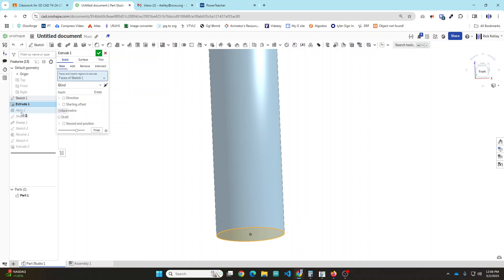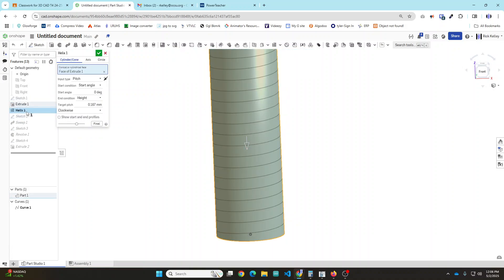Once you've got that, now it's time for the new command - Helix. This command is over here, and when you start the helix it's going to want to know what face you plan on placing it on. That's why we had to draw the cylinder first - so you can just click the face of your cylinder, and then answer some questions about how you want to control how this helix is going to spiral down that face.